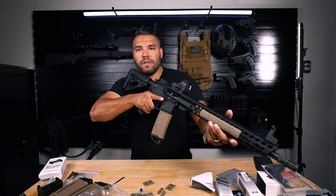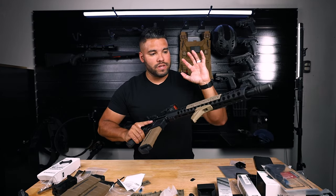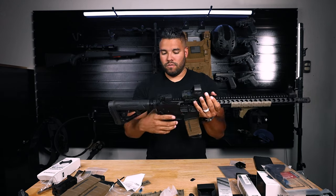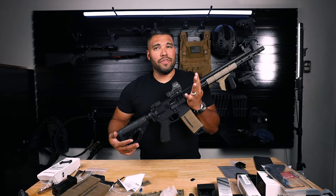It looks pretty cool. I do have a Cloud Defensive light coming in which I'll mount on here. That's about it — I can't wait to go test this out on the range and show you guys what this rifle, I think it's 500 bucks now, originally 900, can do. This budget AR and what it can do on the range or in any tactical environment. With that being said, appreciate you watching — make sure to like and subscribe, and I'll catch you in the next Johnny Q video. Peace.